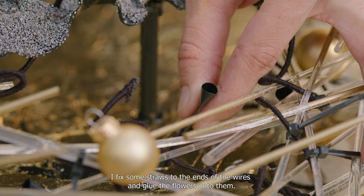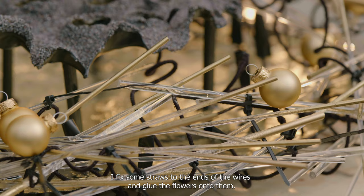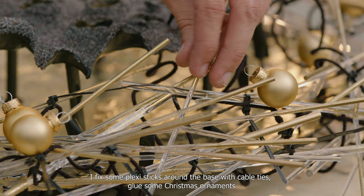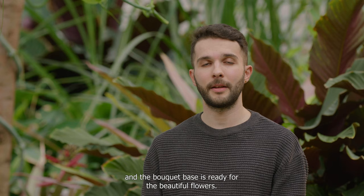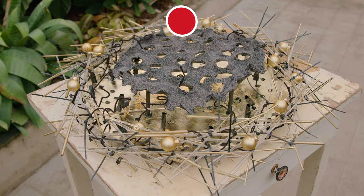I will fix some straws at the ends of the wires and glue the flowers onto them. I fix plexi sticks around the base with cable ties, glue some Christmas ornaments, and the bouquet base is ready for the beautiful flowers.